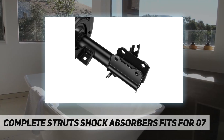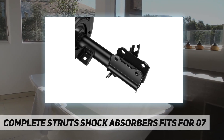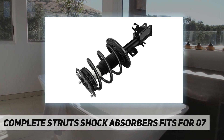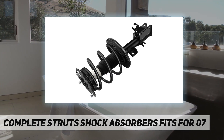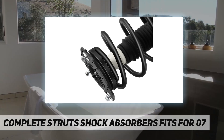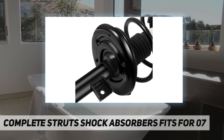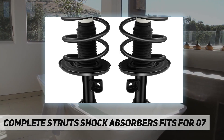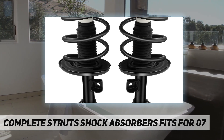More stable — effectively reduces the impact on the vehicle when driving, improves stability when turning, improves the comfort of the ride and the life of the surrounding suspension system. Warranty: a one-year warranty is available for all our auto parts complete units, and our most satisfied service will be offered if any problem or defect occurs.